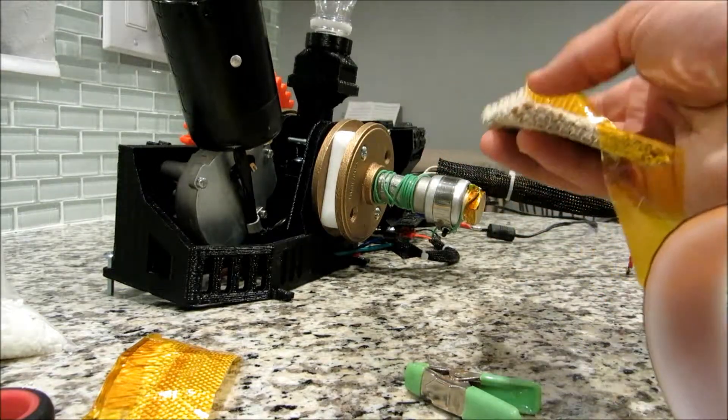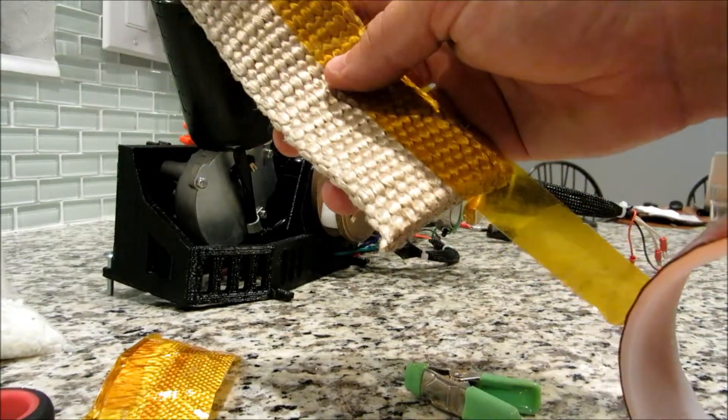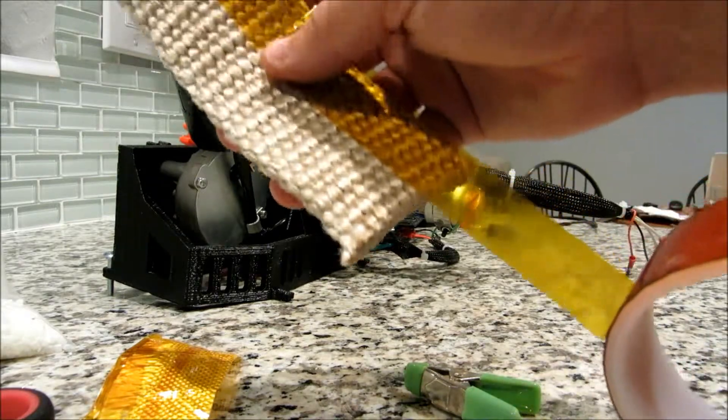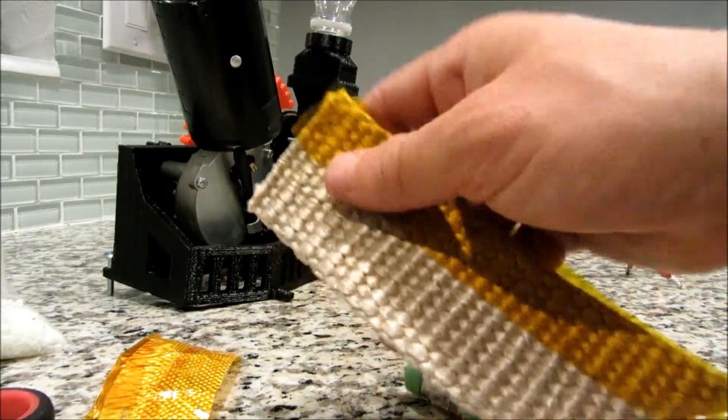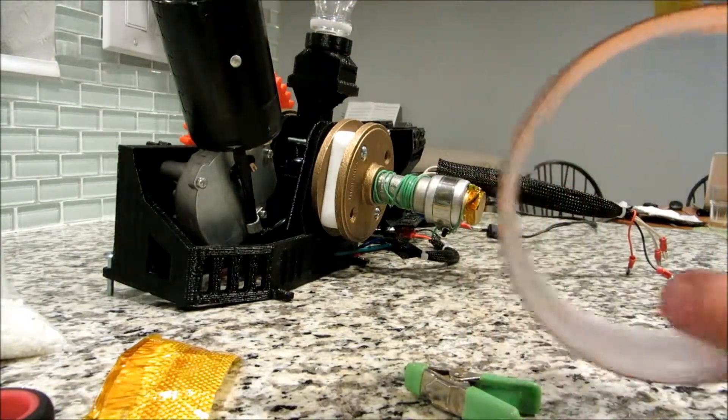That's going to go directly over the heated clamp right here. What we recommend when you're starting out is take this — and remember, one part of the kit we say we don't include is the Kapton tape and the electrical tape, so you're going to have to provide your own Kapton tape. Go ahead and tape it over the length right here, leave a little bit extra, and then cut that.